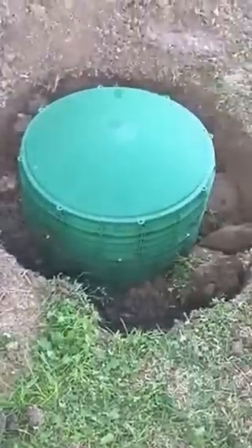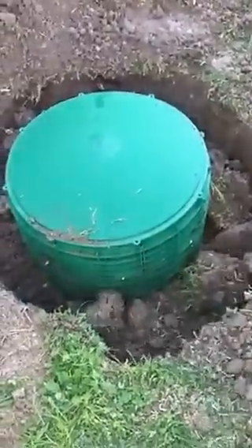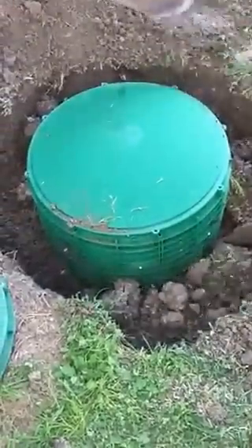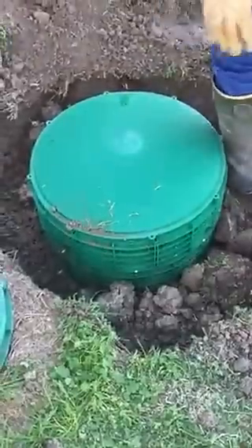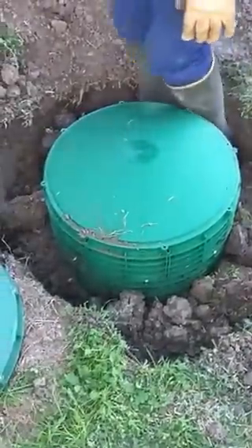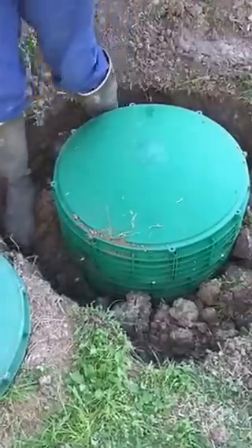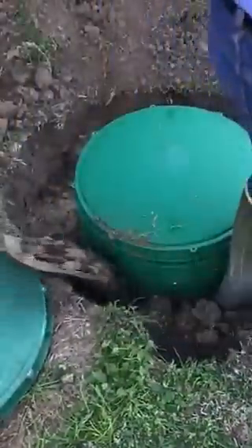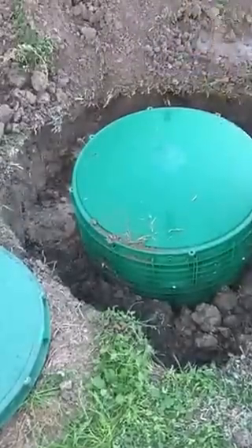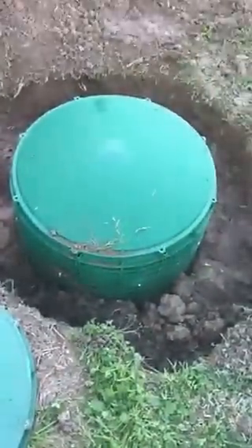That's pretty much how you do it. A lot of people just want to install the risers and wonder why it isn't working — you need to get the transition ring. Every riser has a transition ring, and that's how you do it. I see a lot of guys installing the riser with no transition ring, and you just don't get a good seal and it won't work properly. I don't know where they thought that was the right way to do it, but that's all there is to it.